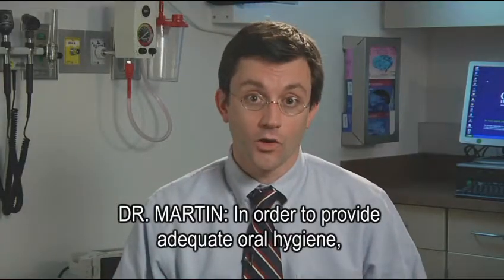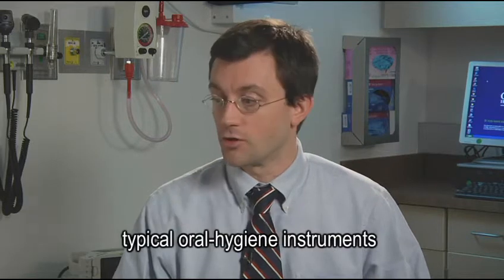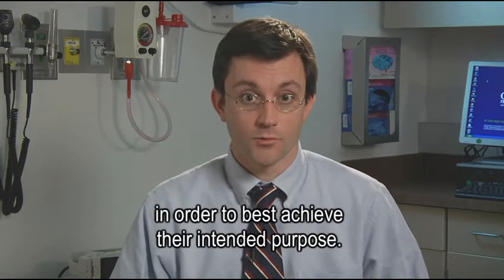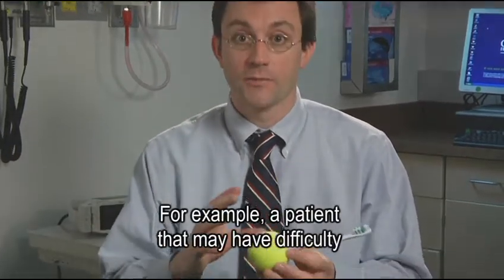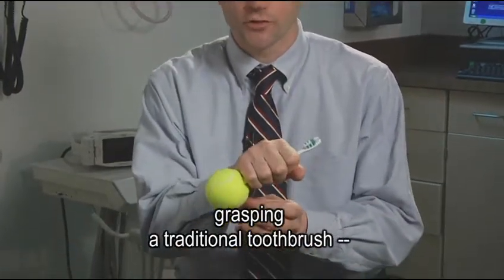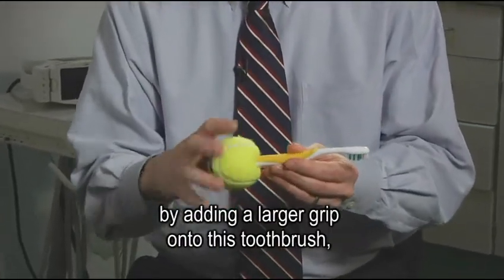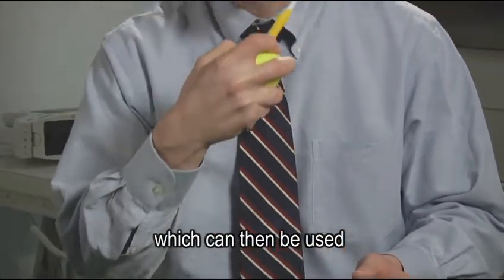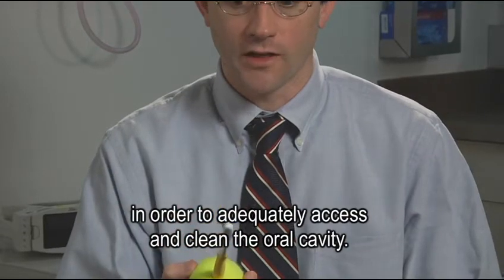In order to provide adequate oral hygiene, sometimes we need to modify or otherwise change typical oral hygiene instruments in order to best achieve their intended purpose. For example, a patient may have difficulty grasping a traditional toothbrush. We can make a modification by adding a larger grip onto the toothbrush, which can then be used to adequately access and clean their oral cavity.